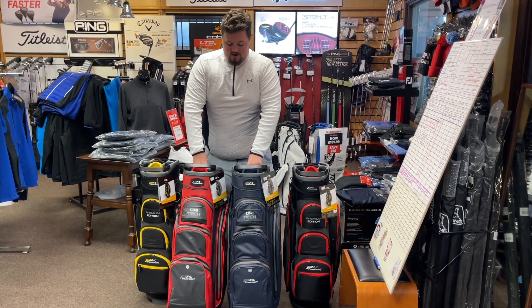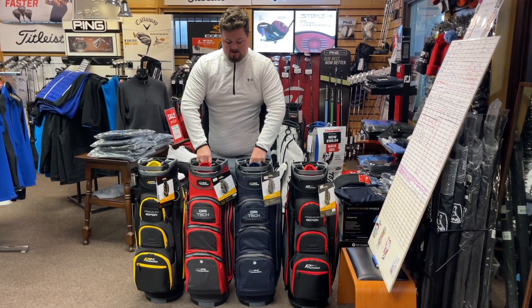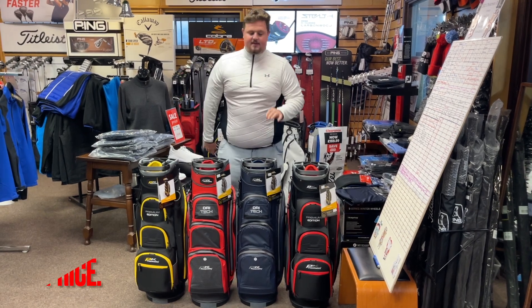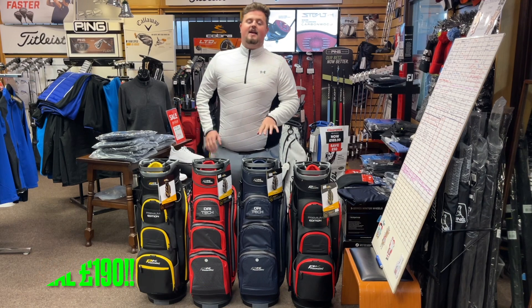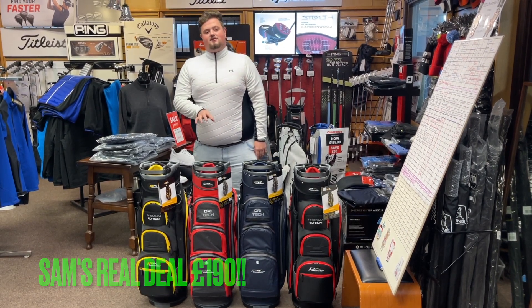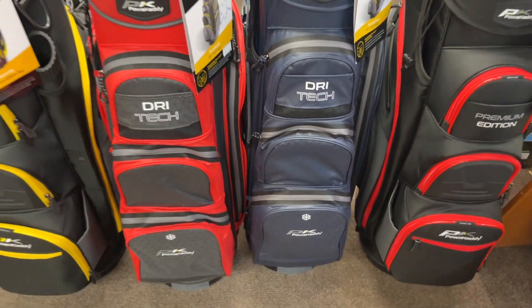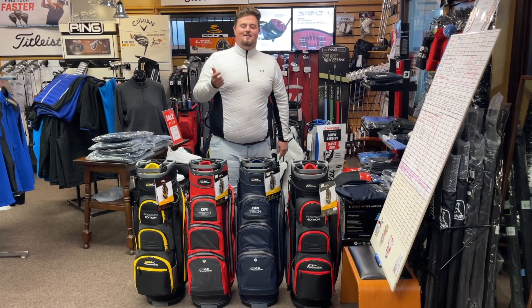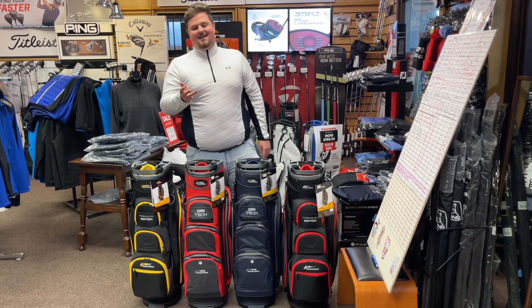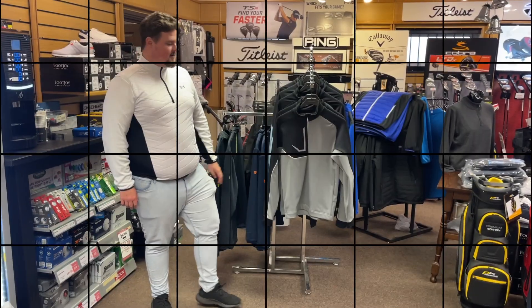I also have two dry series left — or dry tech as I like to call them — the red and the navy. Both 40-way divider, both fully waterproof. These are 230 pounds online and we're going to knock them down to 190, again giving you that free sleeve — Pro V1, Chrome Soft, or Zed Star. Come on guys!